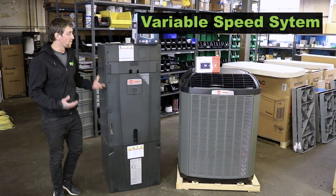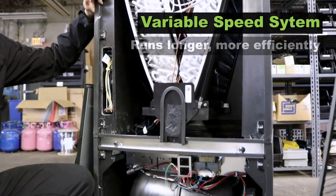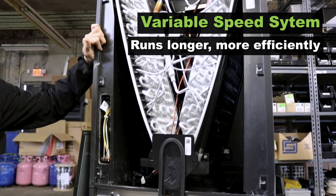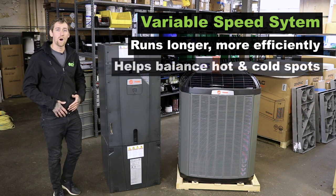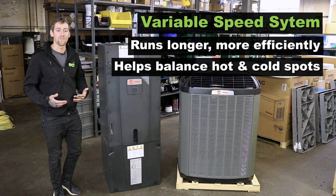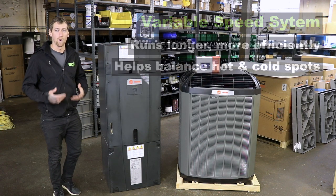Being that this is a variable speed system, the system runs longer, so you're going to have that constant return air drawing back and the supply going out to the home to help balance out a lot of your hot and cool spots throughout the house for well-balanced comfort in the home.